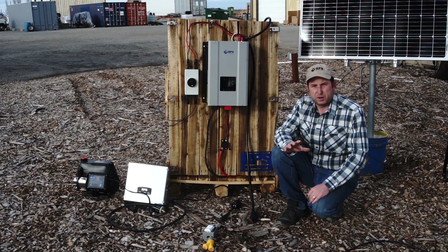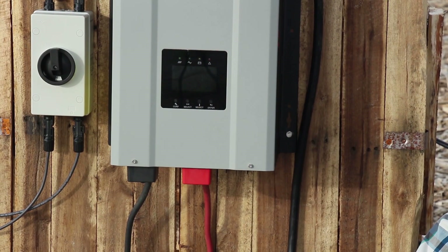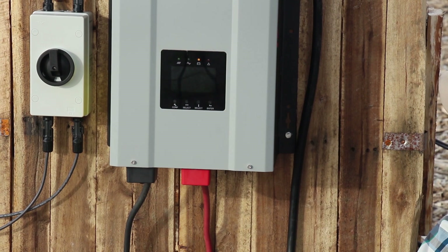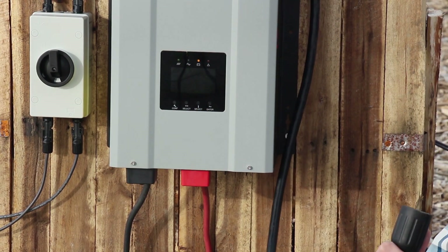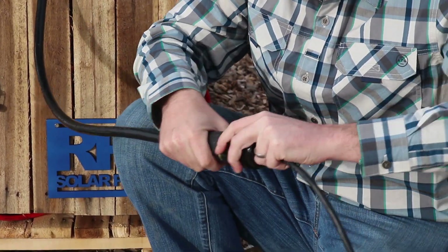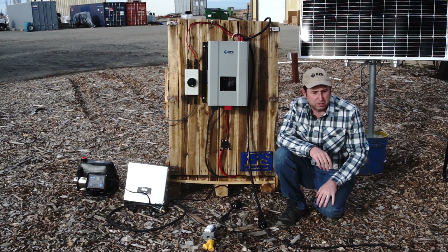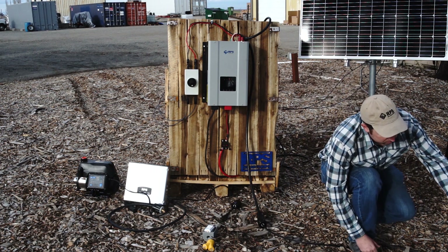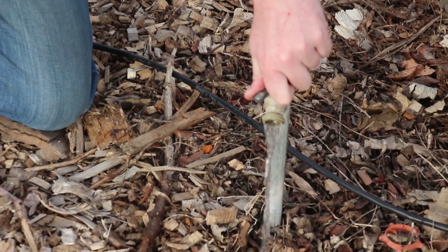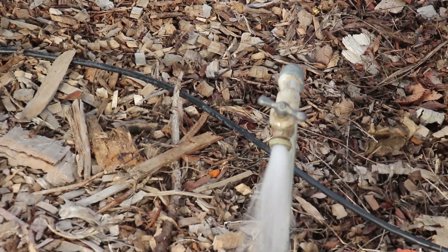With everything connectorized, getting your well pump running on Water Secure is as simple as turning on our Water Secure unit and then plugging in our well pump. It's kind of hard to tell, but the pump has started up and it's starting to fill up the pressure in our pressure tank. And if we go over here and give it a second — we do have well pump pressure and we're getting our water currently off the grid without AC hooked up.